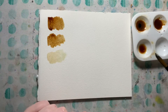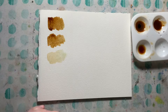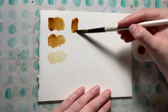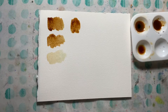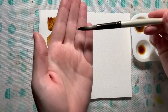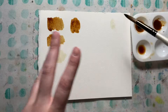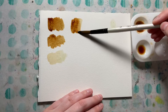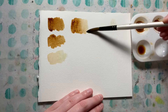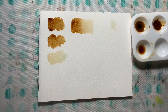Another fun technique: take some paint — watercolor or coffee — put some in one area, then make a gradient or blend the edge by taking just a little bit of water (not too much, or you'll get a giant puddle) and slowly pull the coffee out. As you run out of pigment it gets lighter, making a nice gradient.